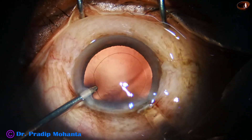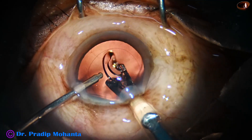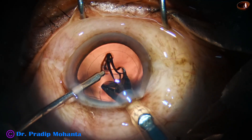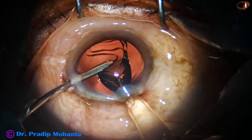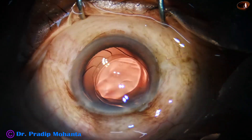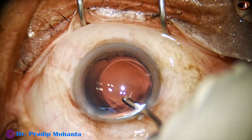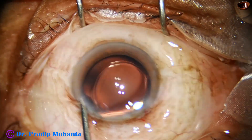And now here goes the lens. The single-piece monofocal intraocular lens is being placed in this case. And it goes in the bag. The lens is dialed by the irrigating probe itself.